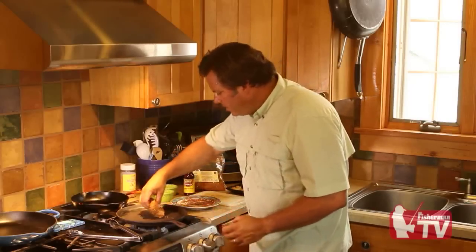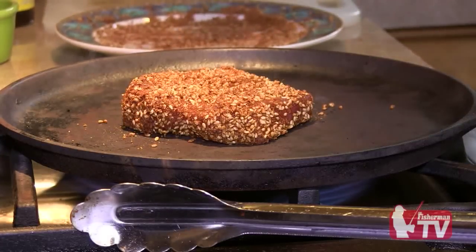Let's start the searing process — here we go. I'm gonna put it right down on the pan there, and there it is. You can see the smoke coming off of it, and it's only going to need about a minute on each side.